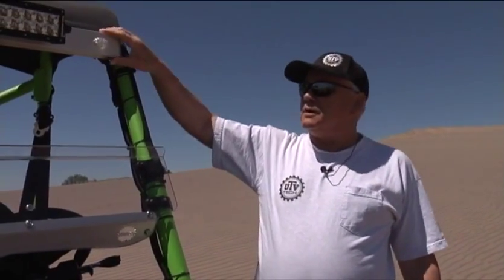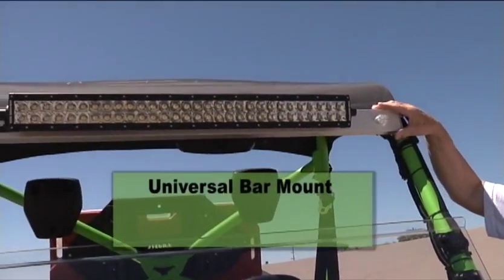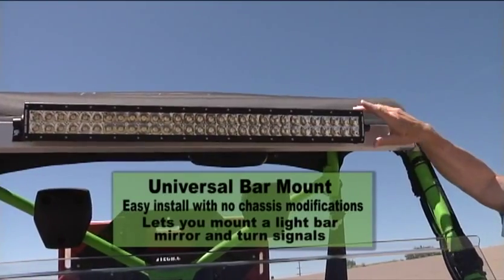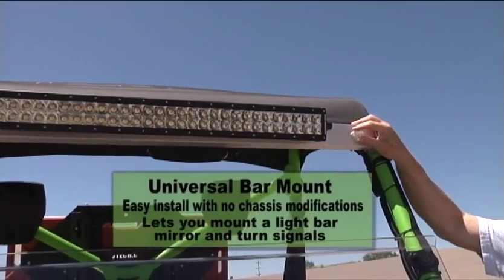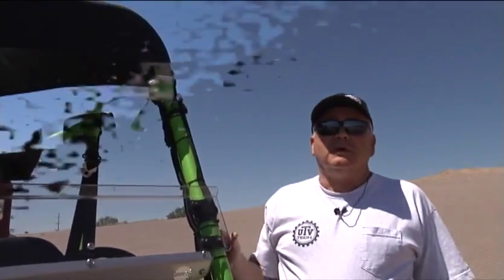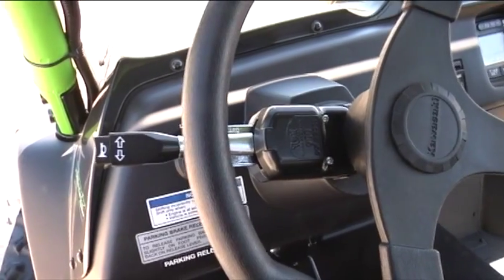One of the products we make at UTV Tech we classify as a light bar, but it's really a mounting system. On the back side we have the rear view mirror, and on the front side we have an LED light bar mounted on there. We also mount turn signals on here as well as down by the headlights where you would normally find them. In several of the western states, UTVs are legal to drive on secondary roads, but only if you have additional equipment not included from the manufacturer — specifically a rear view mirror, turn signals, and a horn.